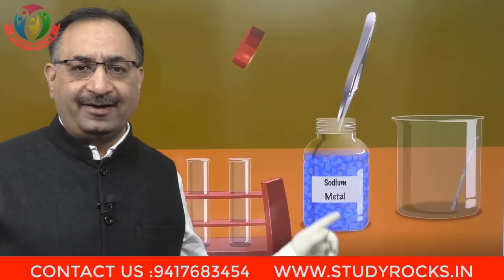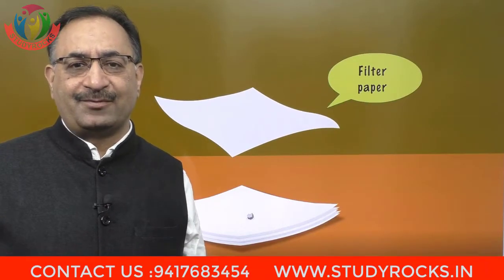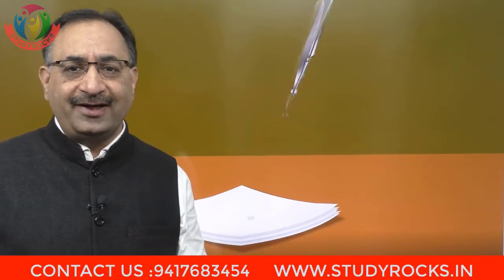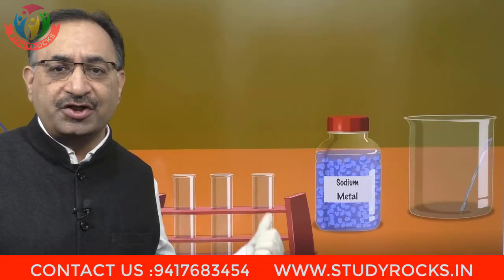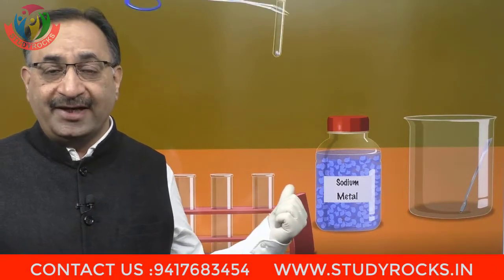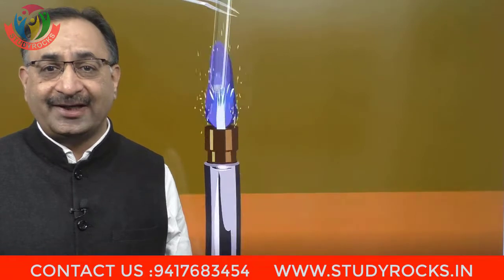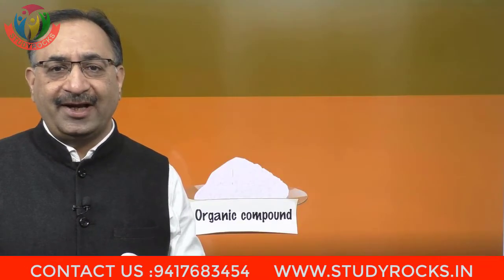Lassaigne's Extract بنانے کے لیے Sodium Metal کو لیا. Sodium Metal کو ہم کیروسین میں store کرتے ہیں. اس کے بعد اس کو ایک filter paper پر رکھا تاکہ ہم اس کو dry کر سکیں. جب Sodium Metal perfectly dry ہو جائے — کیونکہ یہ moisture کے ساتھ fire catch کر لیتی ہے — تب ہم اس کو ایک fusion tube میں ڈال دیں گے. Fusion tube میں ڈال کے اب ہم اس کو Bunsen Burner پر heat کریں گے تاکہ یہ red hot ہو جائے. جب یہ red hot ہو جائے گی تب ہم نے اس میں organic compound ڈالنا ہے. Organic compound اور Sodium Metal دونوں آپس میں react کریں گے.